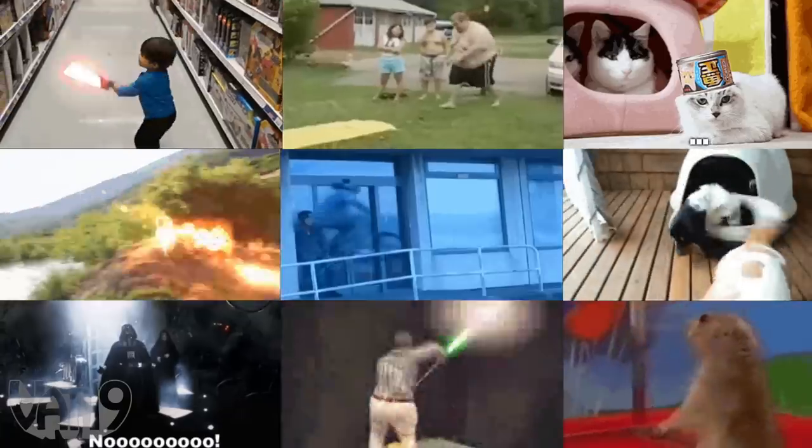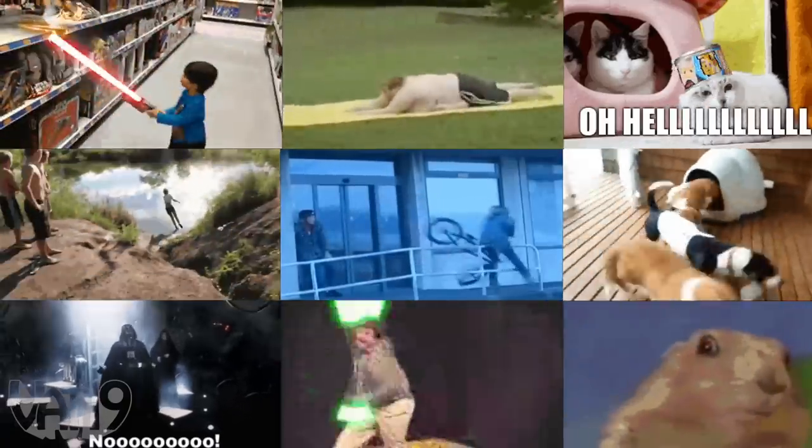It looks like a real life gif, or jif, or you know — these things.